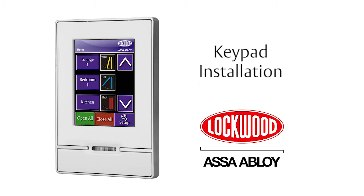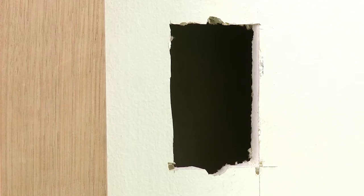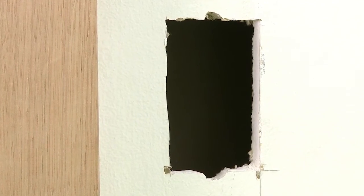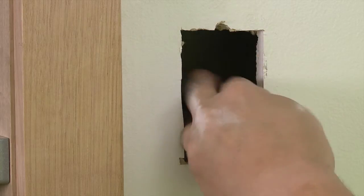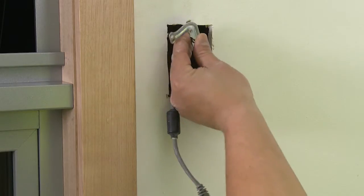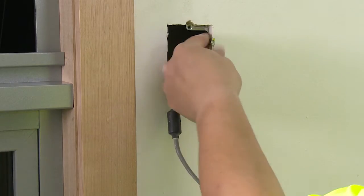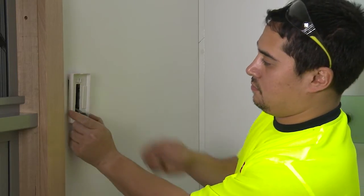Keypad installation. Prepare the wall. Using a standard mounting bracket, mark out and produce a cavity in the wall. Route the cable from the power supply and operator through the cut-out. Secure the C fixed plaster bracket and screw the touch screen bracket to the plaster bracket.